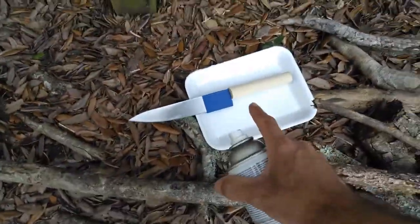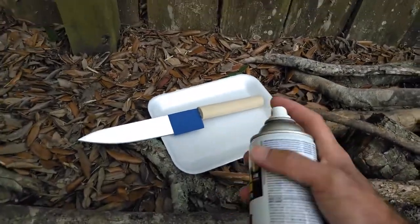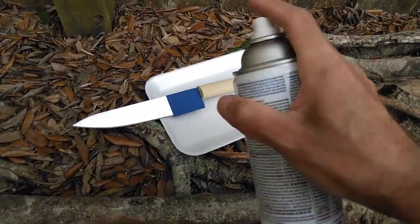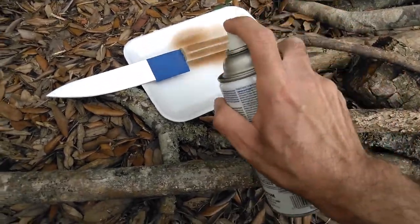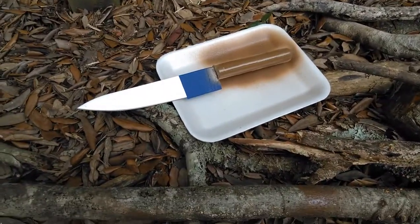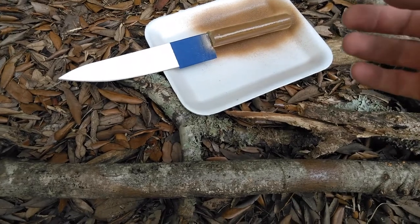Okay, so I added some tape. If you want to add tape you can — you don't have to — just be very careful not to get any paint on the metal. And then we paint it and then we wait one hour.